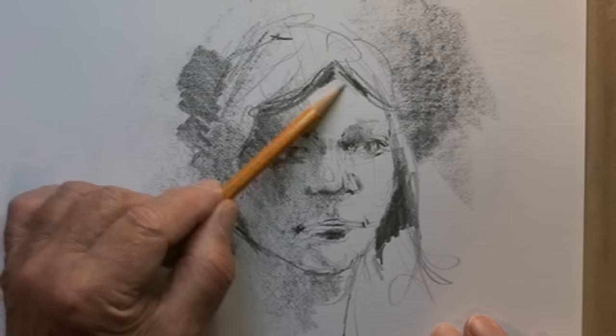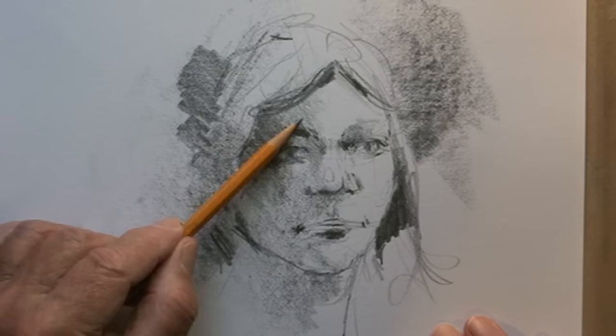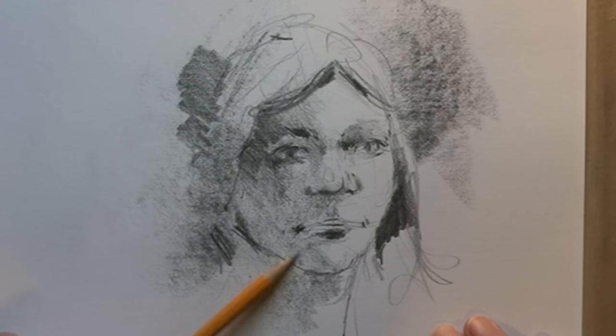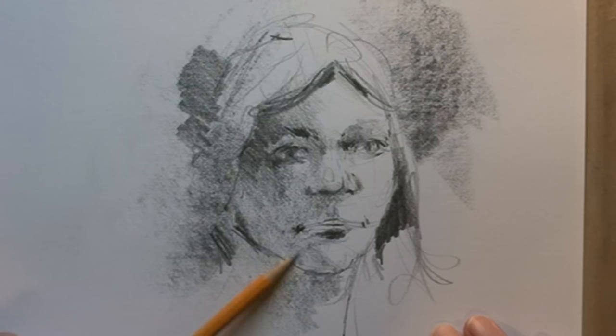Now switching to a 2H, which is a much harder pencil. It'll put in some subtle tone and actually smear some of the softer graphite that's already down there, so you might want to use it as a blending tool — though it does add a little of its own graphite to the paper as well. Then back to the 4B to get a bit more dark around the neck.